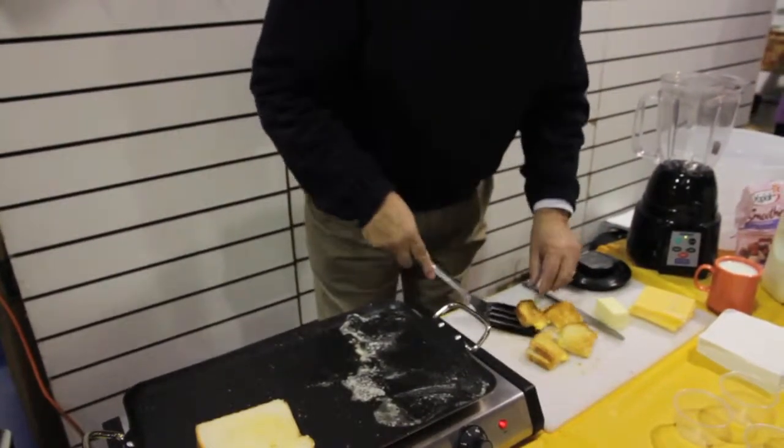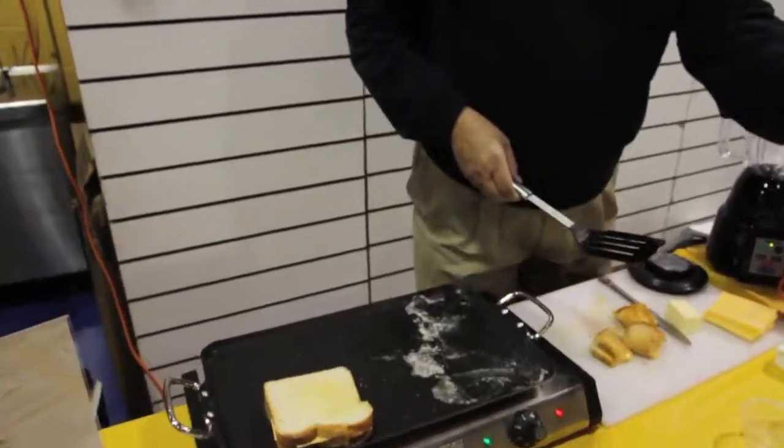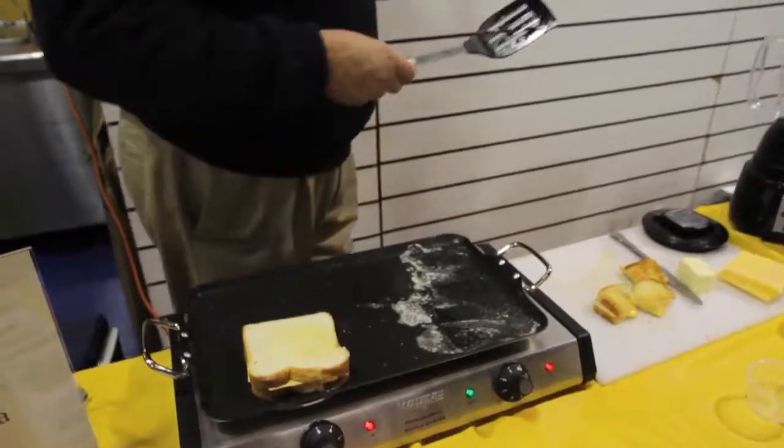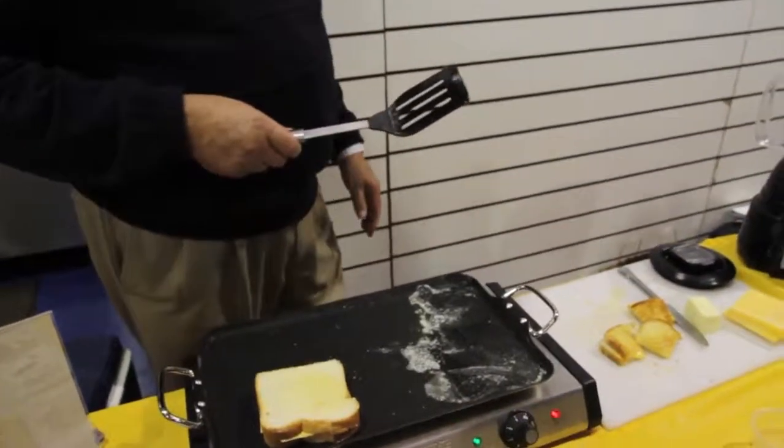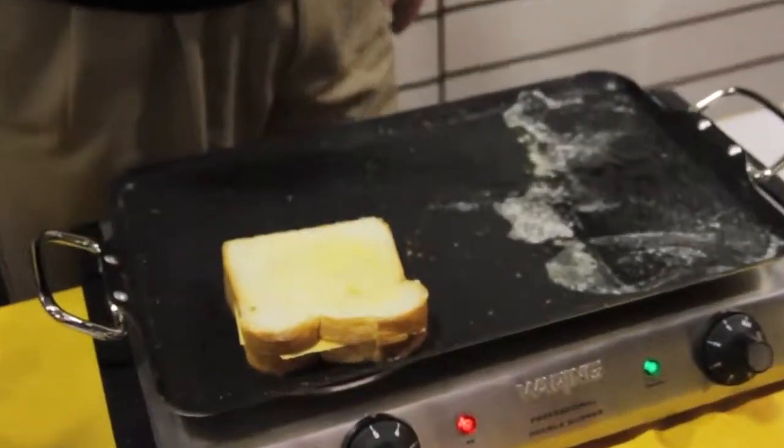Very nice. The plate on the top — that's a Nordic Ware piece. This is great, as it demonstrates you've got a full area to work with and there's a variety of presentations.